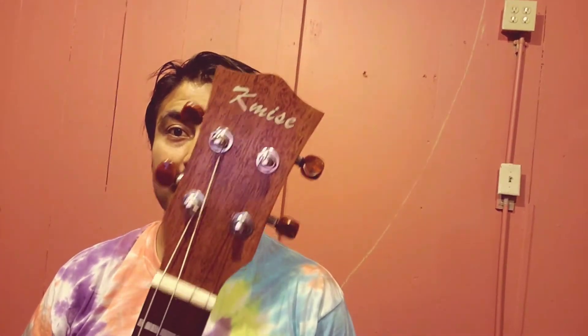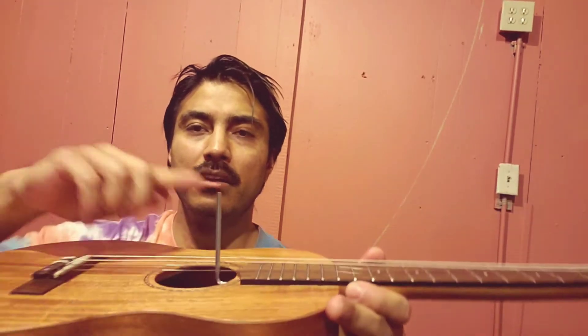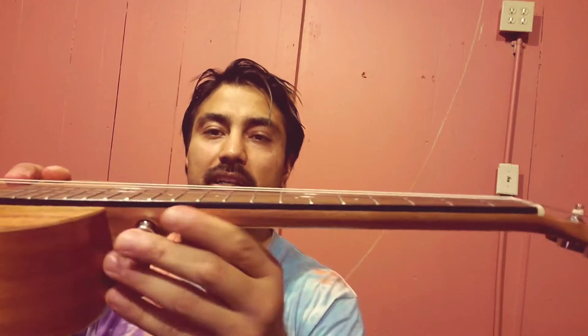You have one of these K-My ukuleles — this one's a baritone — and the string height is really high. It's going to come with one of these little allen wrenches. You're going to want to stick it in right into there and turn it clockwise to the right, and that will straighten out your neck. You want to look down your neck and make sure that it's not already straight or doesn't have a bow in it.